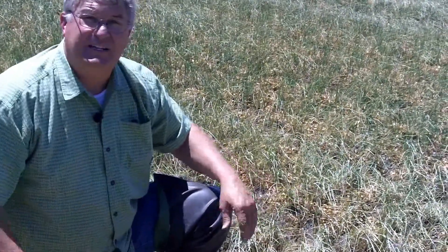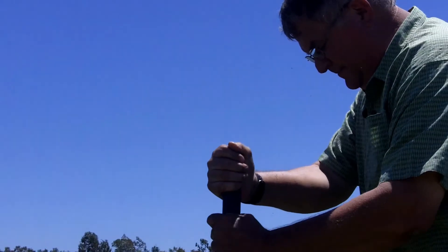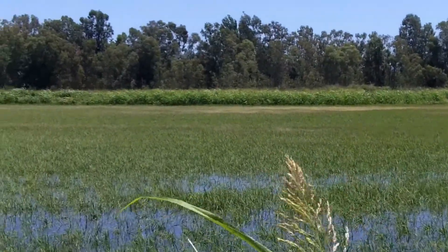This to me looks like we need to get the water on even just today. You can see the water will come here later today because if you come over here on this side it already has water, and it's deep enough that we can just go over to the edge of the field and put the water on.